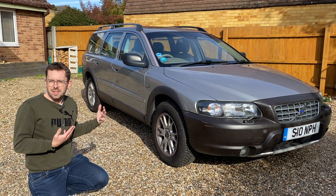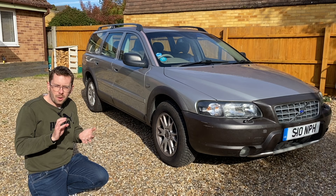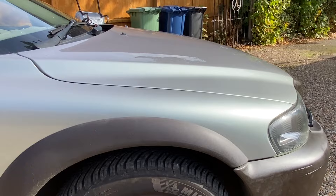Hello and welcome back to Morsels and Motors. In this video I'm going to give you a little six-month review of my Volvo XC70 — tell you what I've done to it, where it's been, and how I'm getting on with it. Whether I like it or not — do I? Don't I? Who knows?